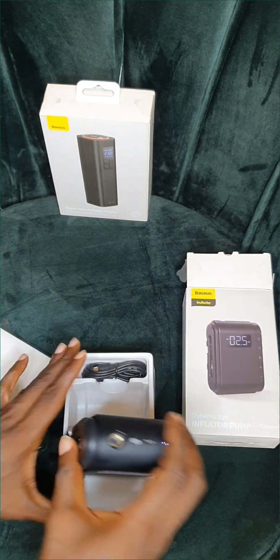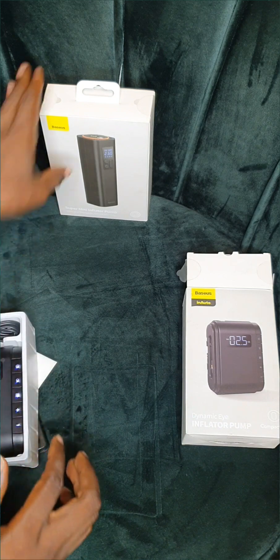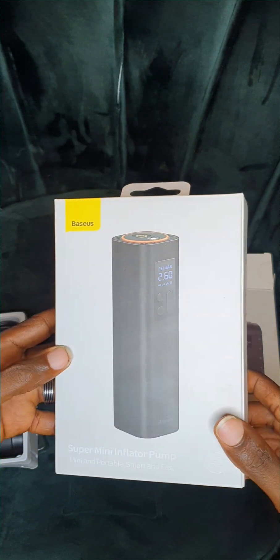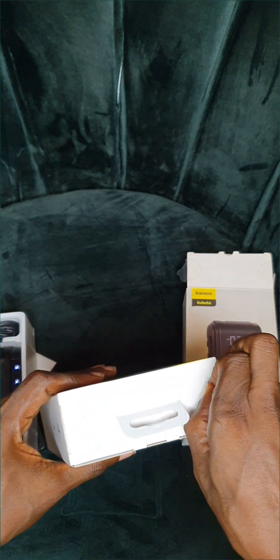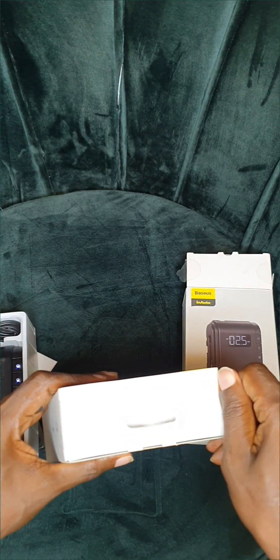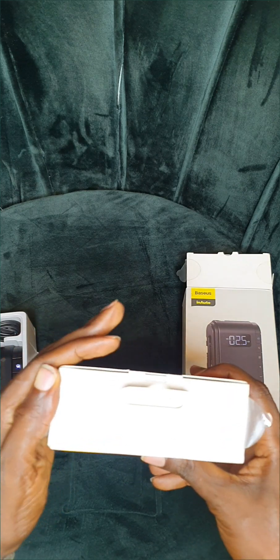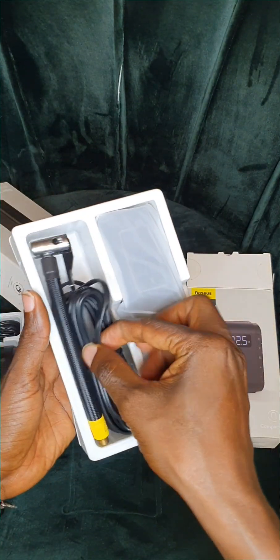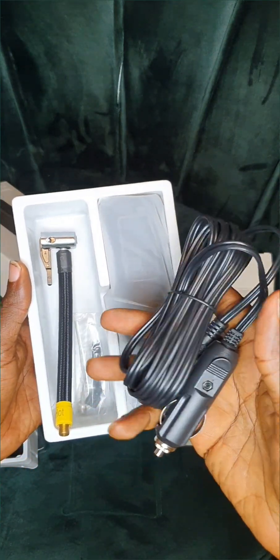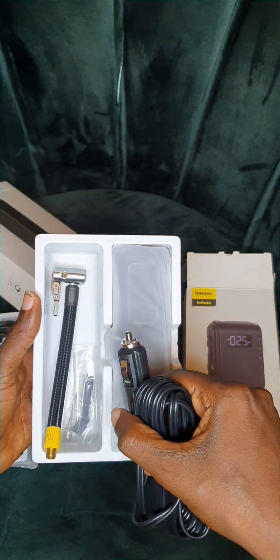So that's it for this particular one. Now looking at this — this is actually the super mini inflator. They are the same but different design, same function from the Dynamic Eye. So we are unboxing this one now. I haven't seen this one physically before. Oh wow, this is how it looks like!